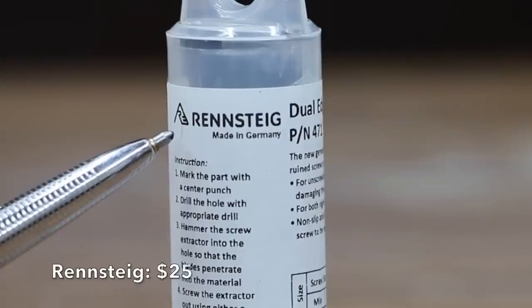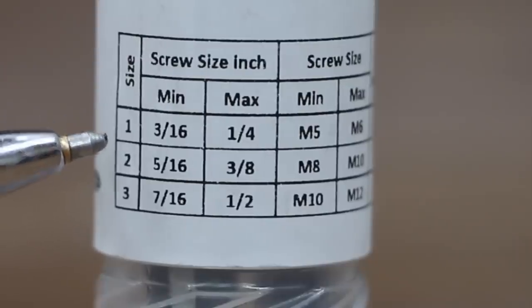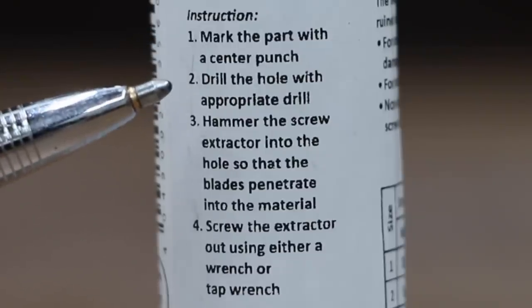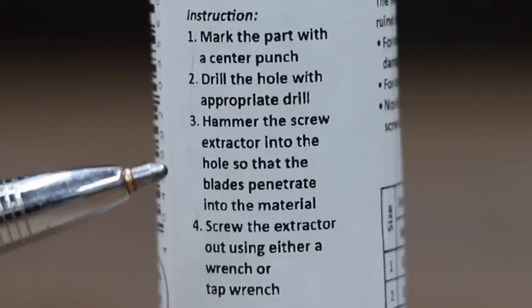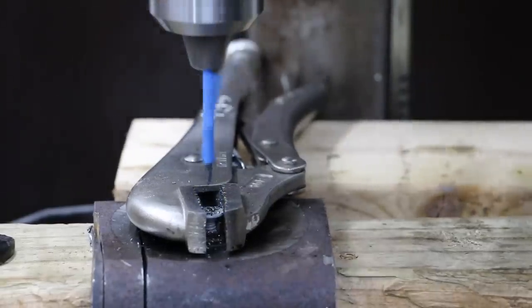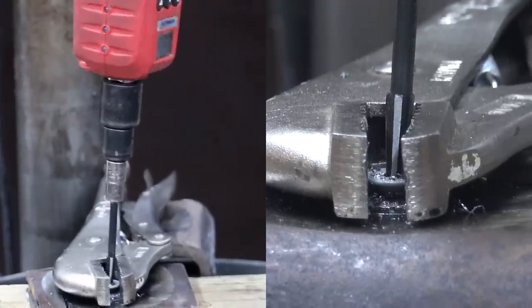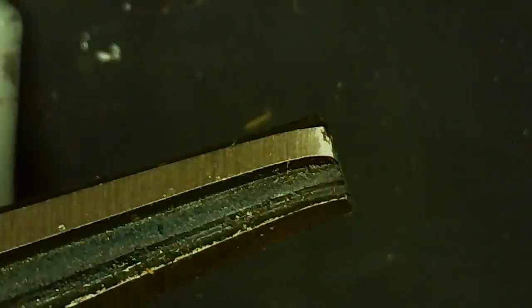Costing right at $25 is this Rennstieg brand three-piece extractor set, made in Germany. It extracts screws sized three-sixteenths up to one-half inch. The process: mark with a center punch, drill the hole, hammer the extractor in so the blade penetrates the material, then screw out using a wrench or tap wrench. The Rennstieg seemed to be doing a great job until it broke at 74 inch-pounds.